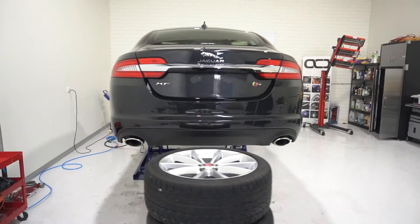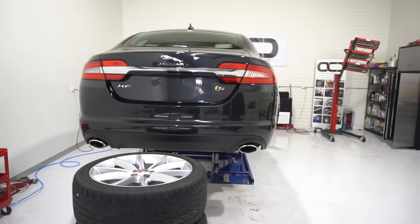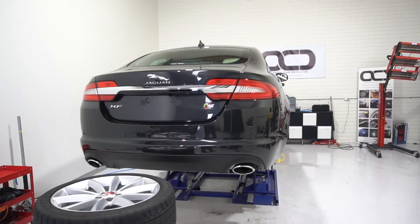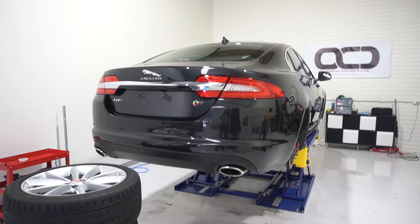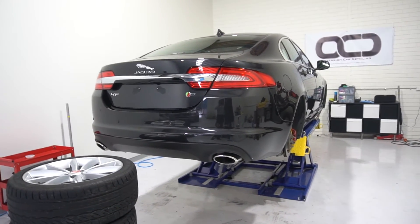So this was the Jaguar XFS with Opti-Coat Pro Plus, two-stage paint correction, OptiGlass, wheels pulled off and coated, headlights and taillights coated, and brakes painted.